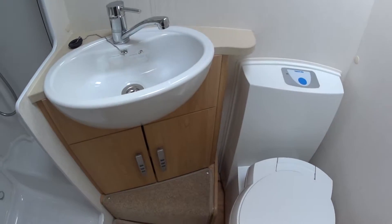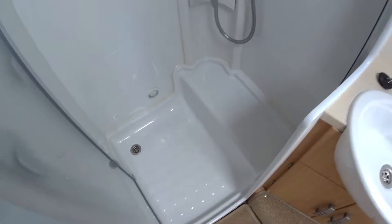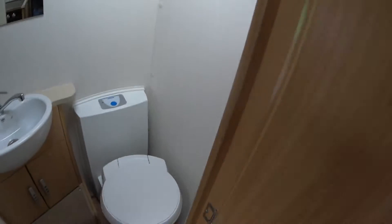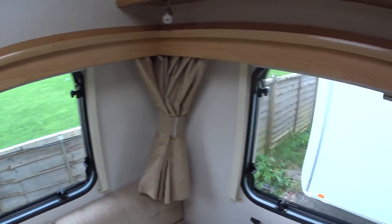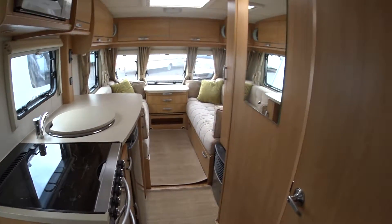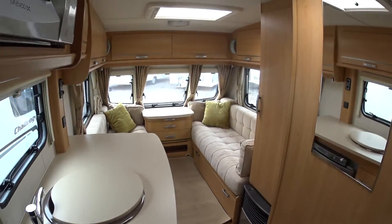The bathroom — you won't find your normal wet room with this one, which you do with most caravans with this layout. This one actually has a separate shower, all in very nice condition. It has digital lighting, dual-fuel heating — blown air — and runs on both electric and gas.